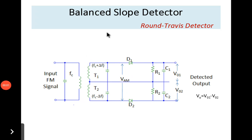Today in this video let us discuss a balanced slope detector. A balanced slope detector circuit is also called by the name Round Travis detector. This circuit minimizes the effect of slope error seen in the case of a simple slope detector, thus providing better linearity when compared to that of a simple slope detector.